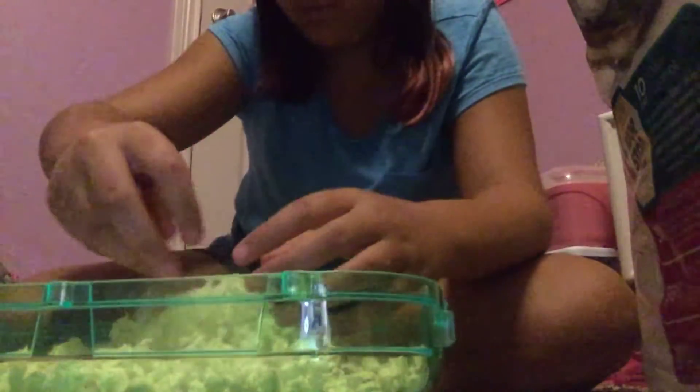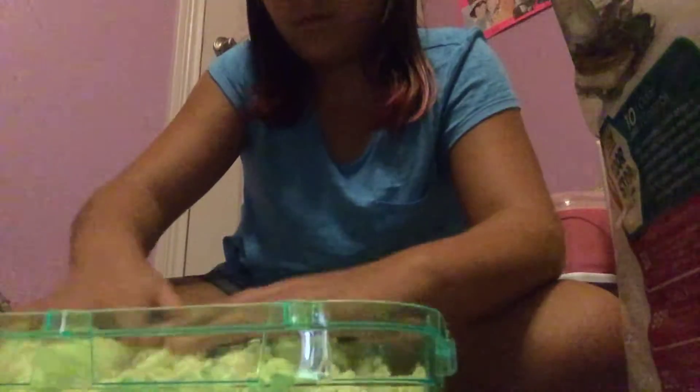Okay, so I'm done with this one. Now I have another one right here. Now I have another bedding where I have to fill it up, and now it's in a green container. I'm going to put a little bit more bedding in my other one. I'm going to put some other bedding in here. Not much.